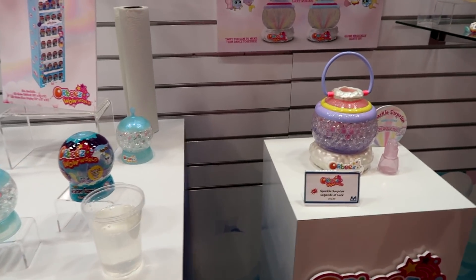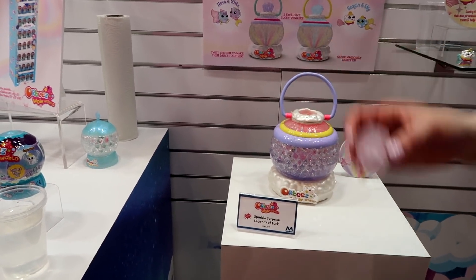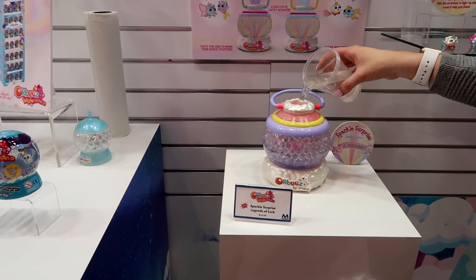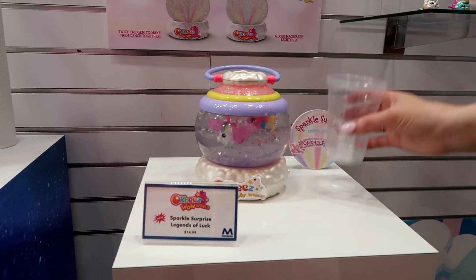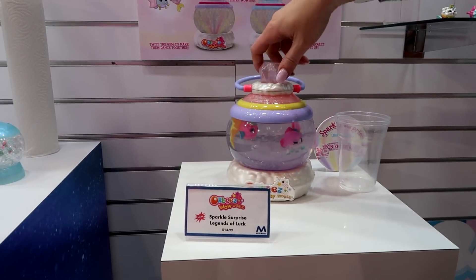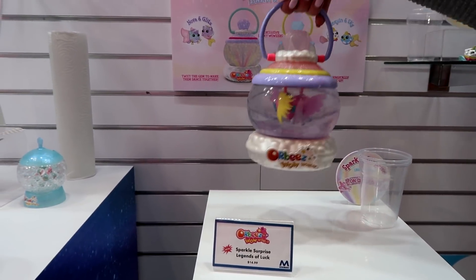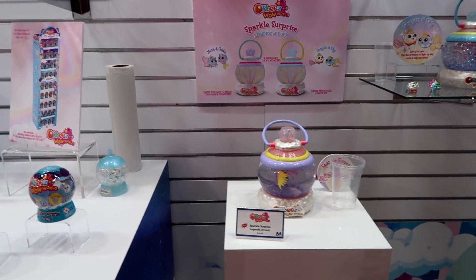We also have a larger Orbeez item — the Orbeez Wow World Sparkle Surprise. Same idea: you take the diamond off the top, pour the water in, and it reveals your two magical wowsers. You put the diamond back in and give them a spin. These guys also light up and have a cute little carry part. I think it makes it really cute, like room decor.